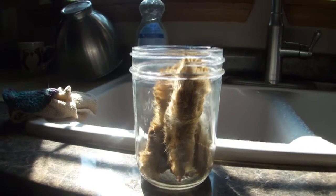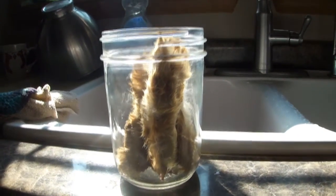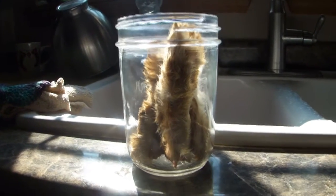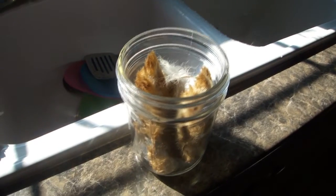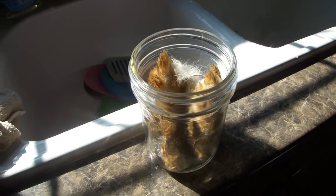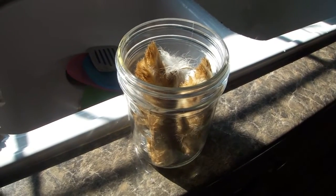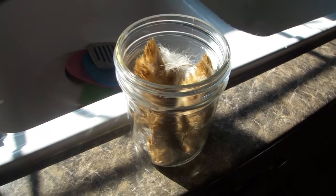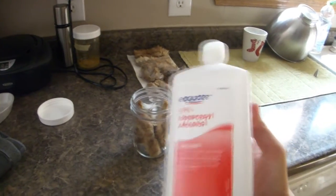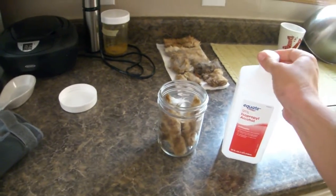I'd rather the tips of the feet and toenails not be fully submerged in the alcohol, rather than the bone and muscle part. I have both front feet, both back feet, and the tail all in this jar. I can always reuse the rubbing alcohol solution to cure another batch. I'm using 91% rubbing alcohol — I don't know if that matters — and I filled it up so that everything is covered as much as possible.